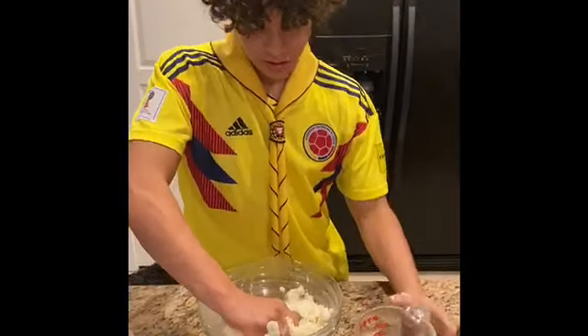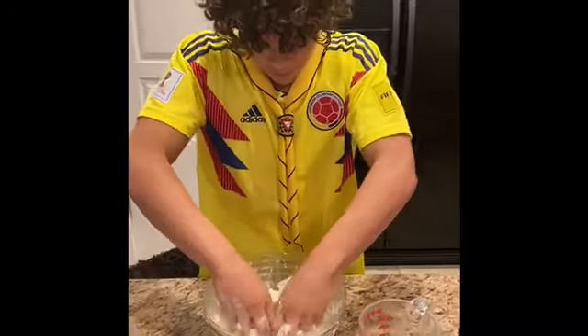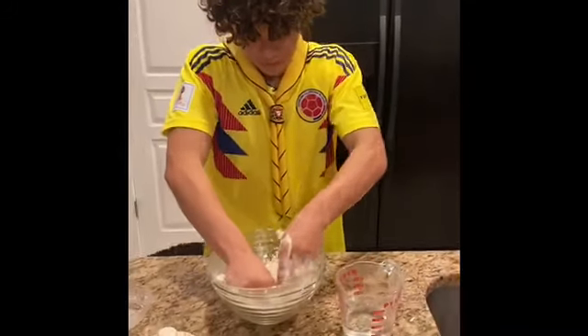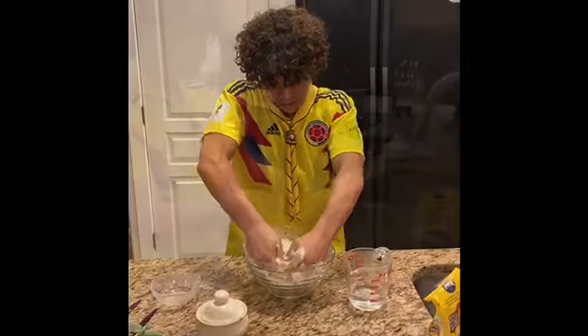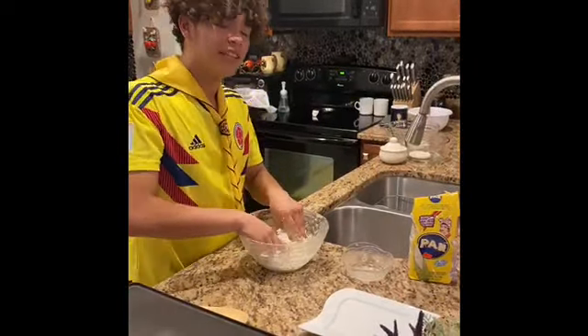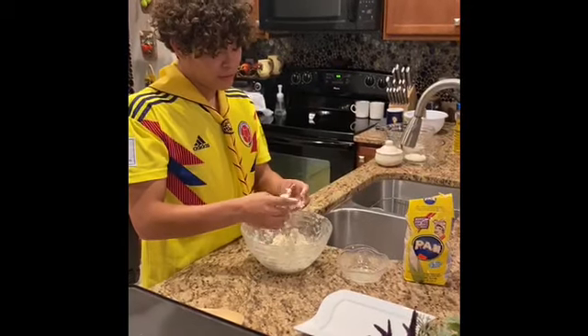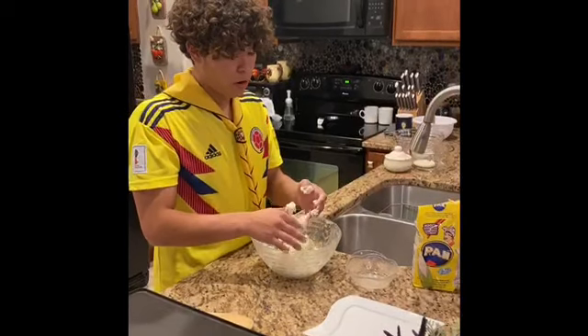So you just keep on kneading at that thing. As you're mixing this, you've got to kind of feel the texture. If it's a little too soft and grainy, you can just throw a little more water in there.